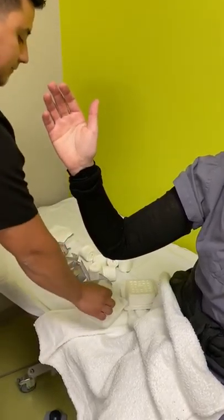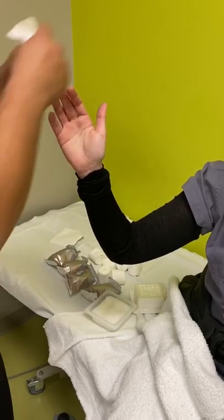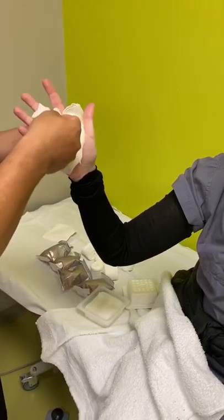Here is a demonstration of how to place a mitten cast. Ray has put on the stockinette over the arm.